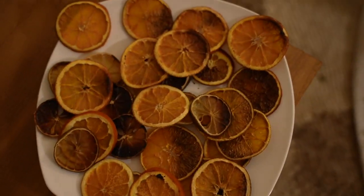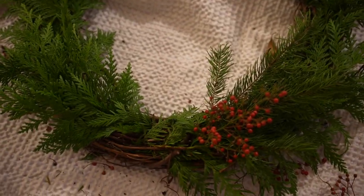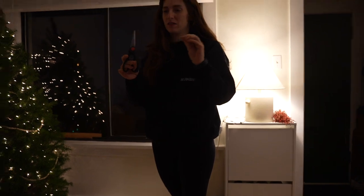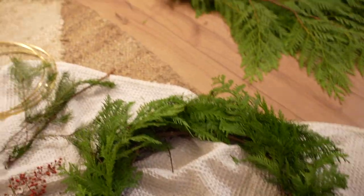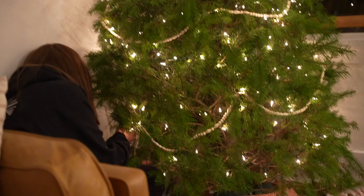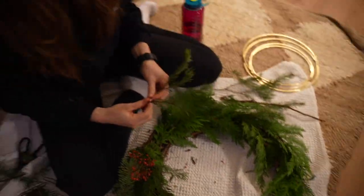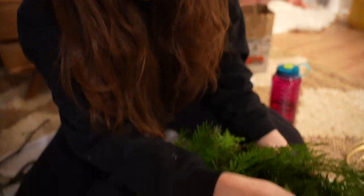We're going to do ornaments tonight, some garland, and our popcorn — which we might have to make more of because we ate them all. Look how good that is! How do you figure out placement? You just have to feel it. You know one way the wreath is supposed to look, so just go with what you think looks nice. You just want to kind of fill it in so you don't see the wreath poking through, and you can always add more.